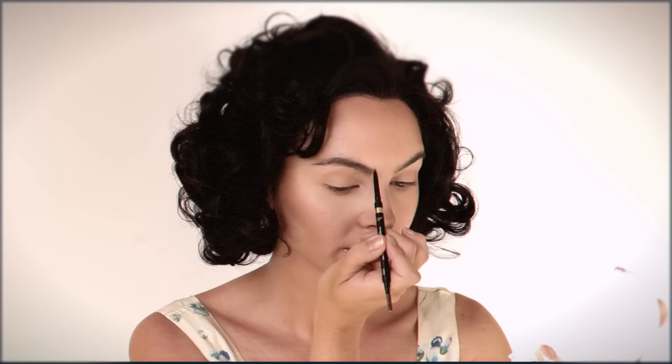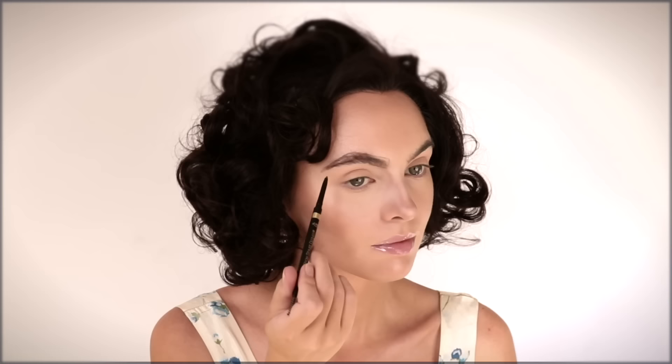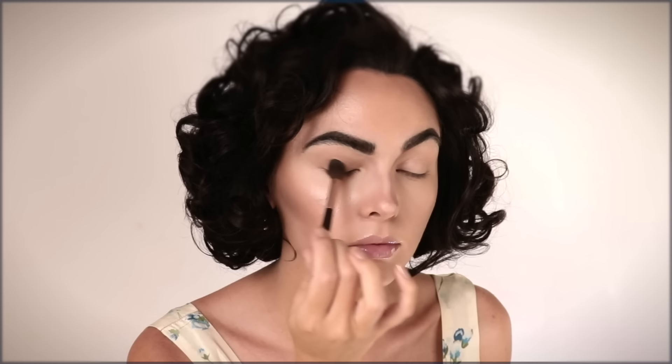Brows are one of the main aspects to get a Liz-inspired look. I'm mapping out with a brunette brow pencil — not going in with black right away. I'm working with my own brow shape and changing them slightly to get more of an Elizabeth vibe: taking the arch a bit higher so I can bring the tail down sharper and longer, also raising the head of the brow. As I fill in, I'm rounding out the front and adding hair-like strokes. At the end I'll add a black shadow on a damp tiny brush.